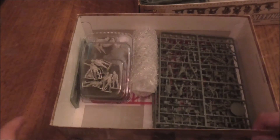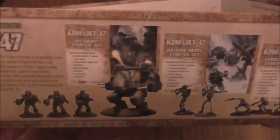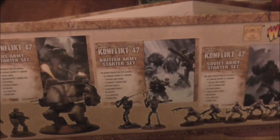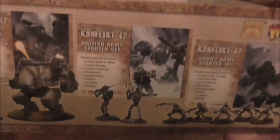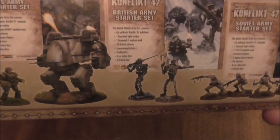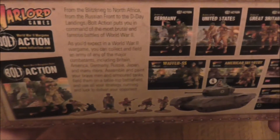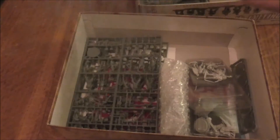Before I continue — I almost forgot this with the American set too — if you look alongside the box it shows you the US Marine starter set, the British Army starter set, and the Soviet Army set. There are also instructions on how to build certain bits, and what you need for the turret, and for other games where you can get extra bits from Bolt Action, which I highly recommend.